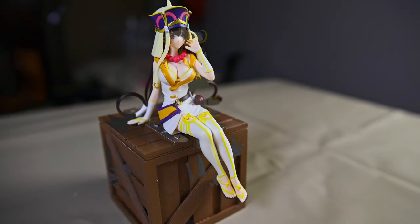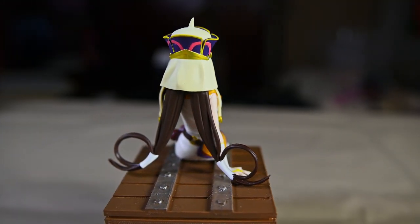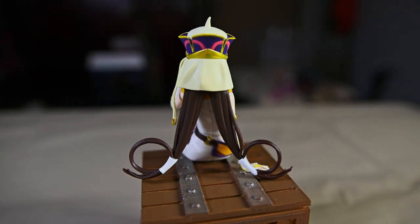I believe the anime Gensomaden Saoki is also based on that folklore, but of course the monk is not some bishoujo like what you see with the Fate franchise.